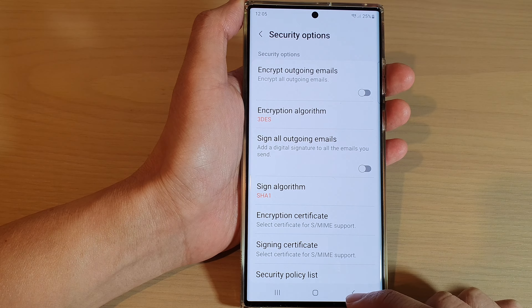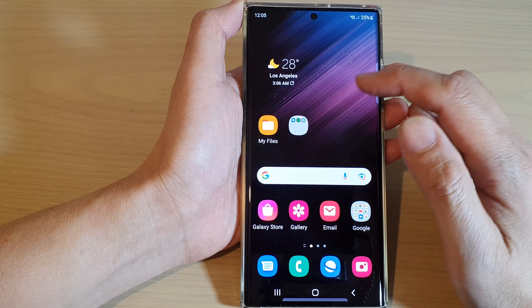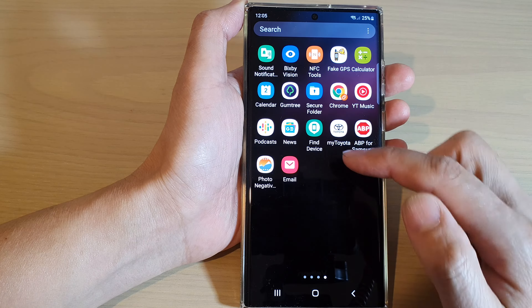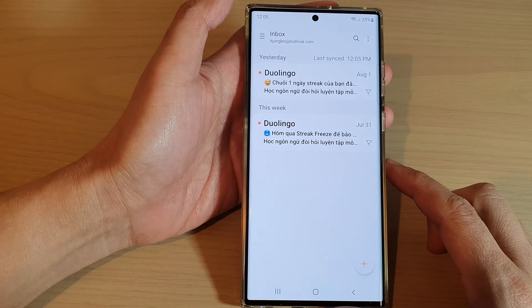First, tap on the home button to go back to the home screen. From the home screen, swipe up to go into the app screen and open up the Samsung Email app. Now from the inbox screen, tap on